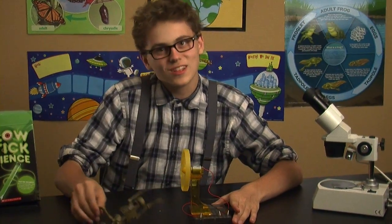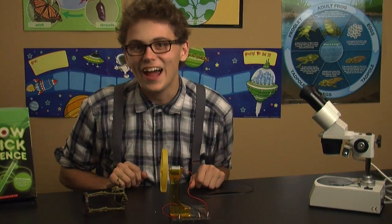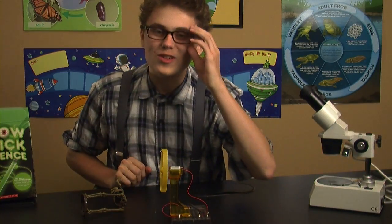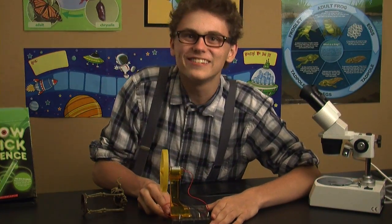Now I'll take some time to explain what just went on. Here you can see that I've created a circuit. A circuit is a circular motion for energy to flow through. These black wires and red wires are all connected to each other, creating a circle — a circle for energy. Awesome!